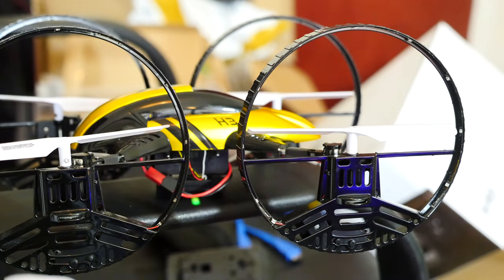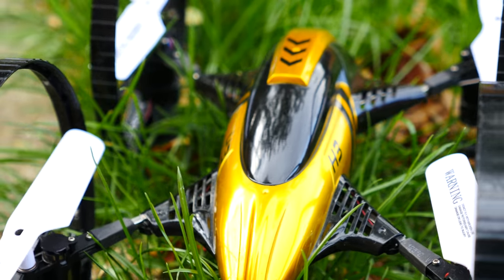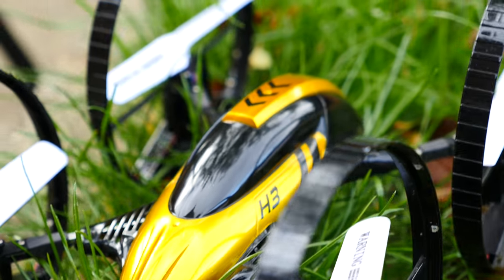It also has these really nice bright LEDs, which you can make flash in a variety of different combinations. They're good for night time, but in the day you're barely going to notice them.